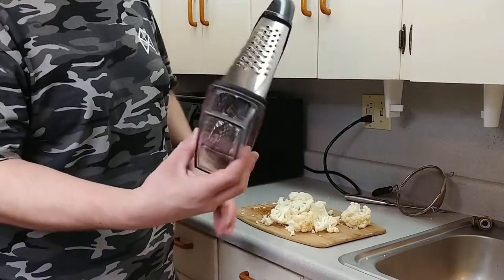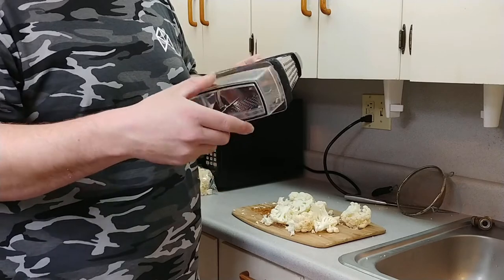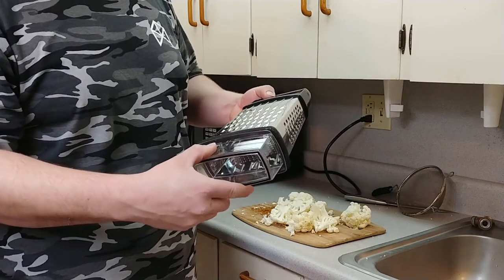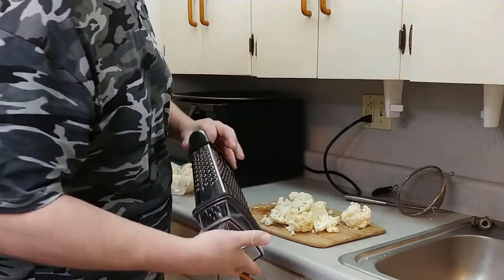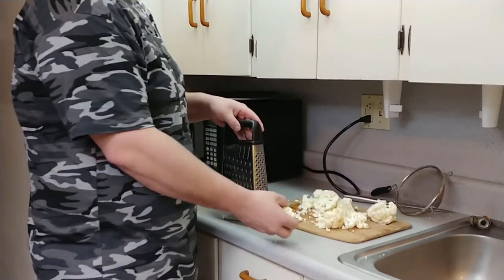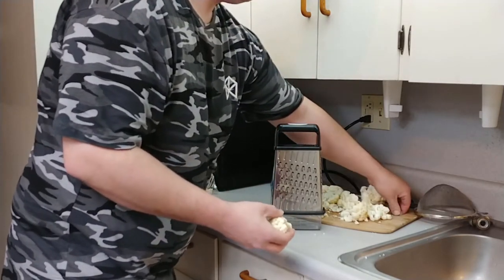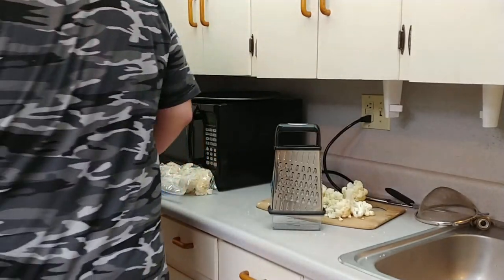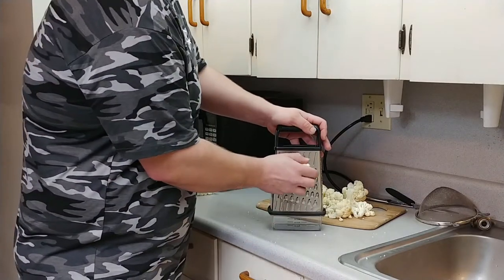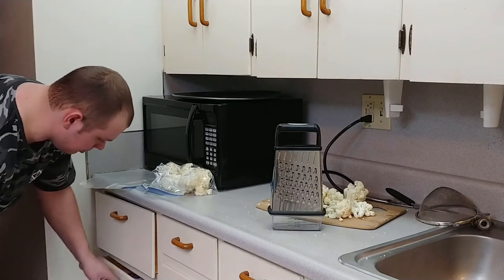I bought this little grater here just for this video — it's got a nifty little catcher in it. That's one cup, so we'll just fill it up twice. The recipe calls for two cups, which is kind of neat. There was one that had a container on it also, but it didn't have a handle, so that would have been a pain.